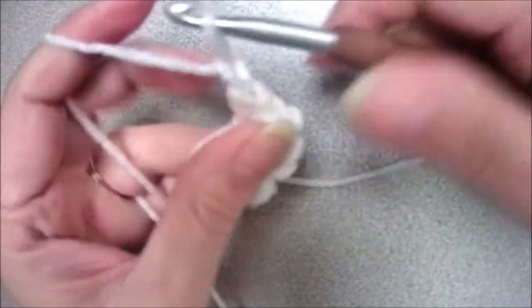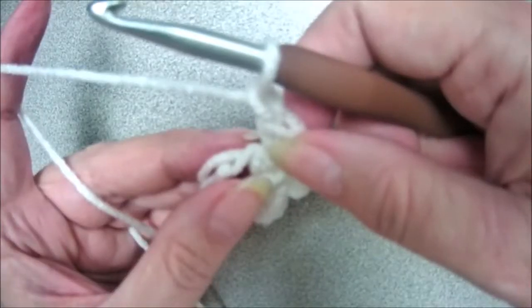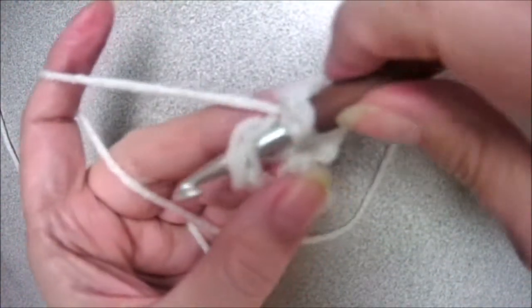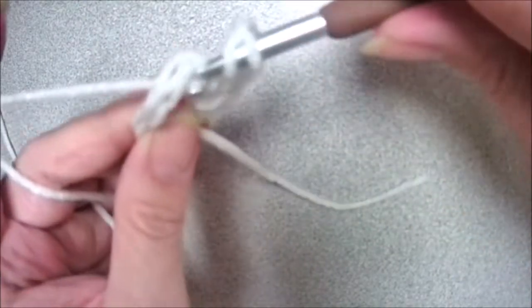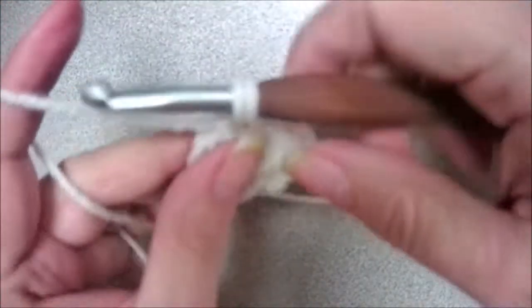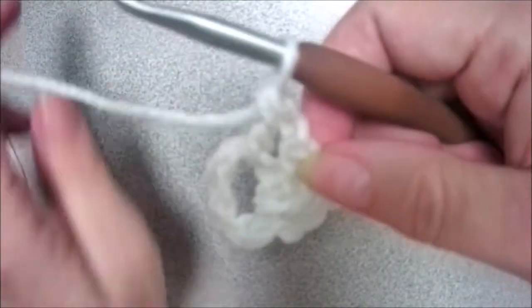Now chain one and you're going to put three more double crochets through the center. Yarn over, insert your hook through the center, yarn over, pull up a loop, yarn over, pull through two, yarn over, pull through two.